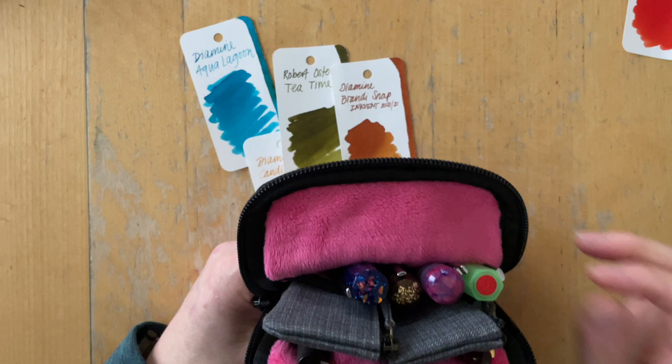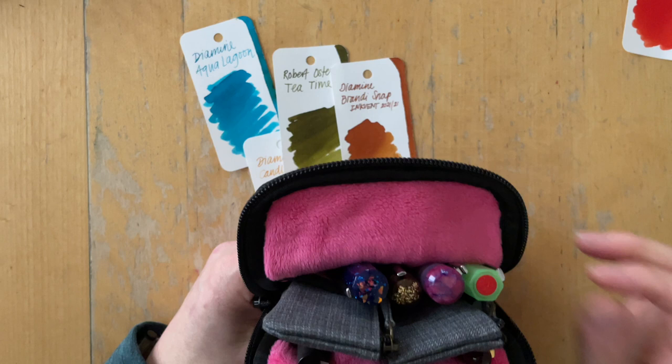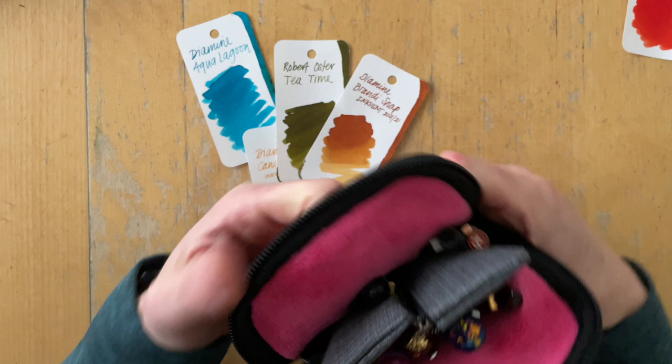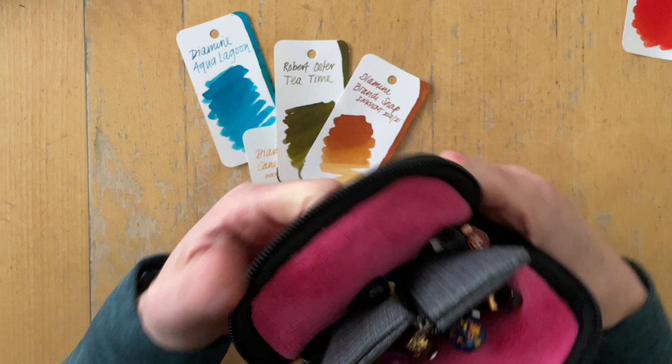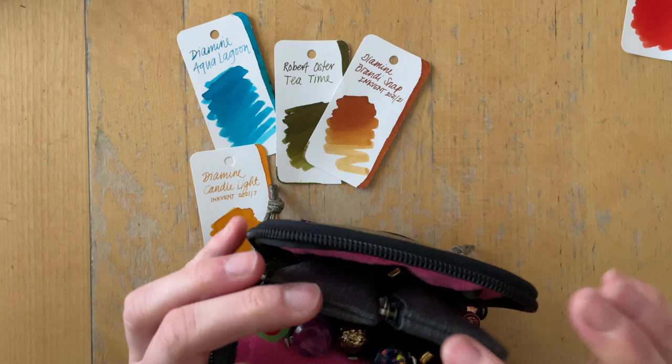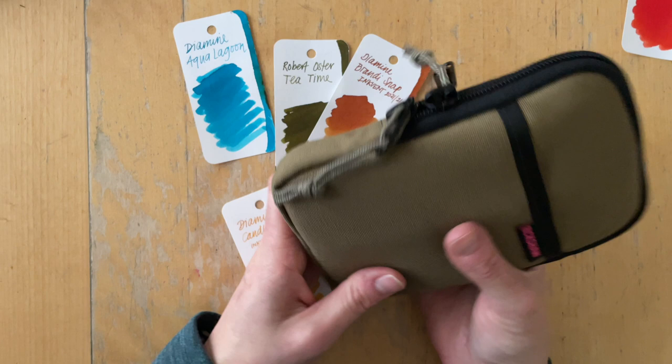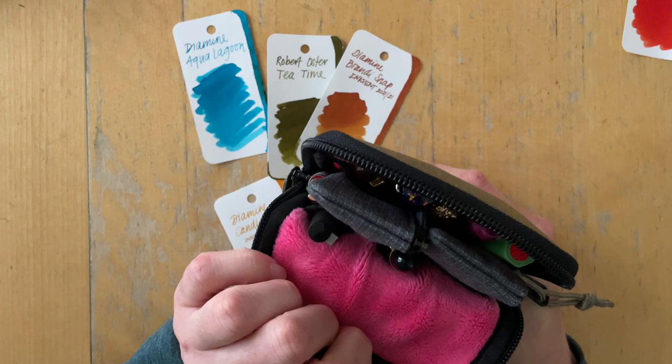I just wanted to come on here one more time to show you how I'm going to put this into my pen case. I think there is room for one more pen, so that will be one of these two — and then Casey's pen will be here. It fits. I will have the two pens from Sarah separated so they are safe, and then it closes very easily. That's what I'm going to carry around with me — this Rickshaw pen case. I purchased that at the San Francisco Pen Show and I'm really in love with it — it's probably my favorite one of them all.